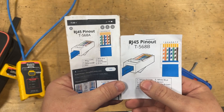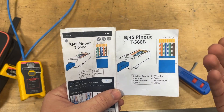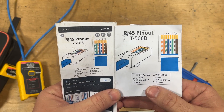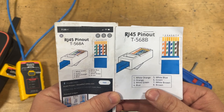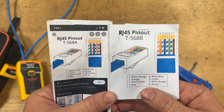This is probably the most important part of this entire thing — following this diagram properly. I'm going to leave this on the screen for a second, so if you need to reference it, go ahead and screenshot this or pause the video. I'm also going to link the diagram and a tool list down in the description.